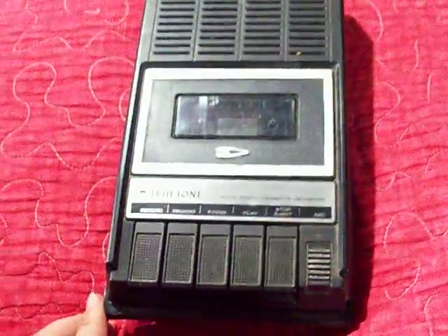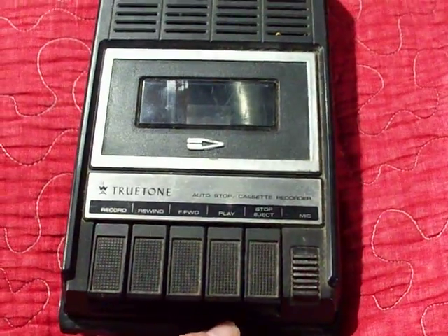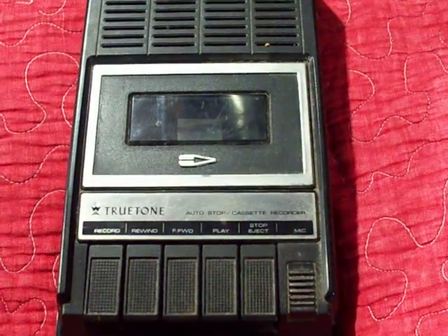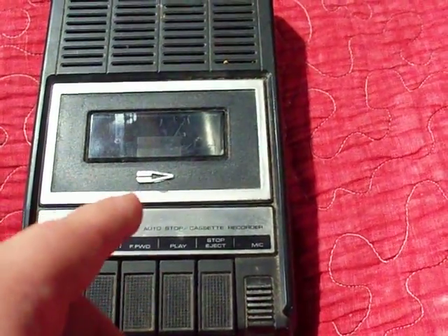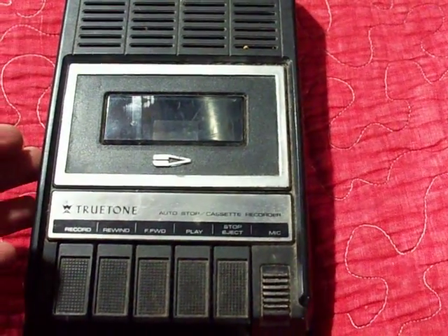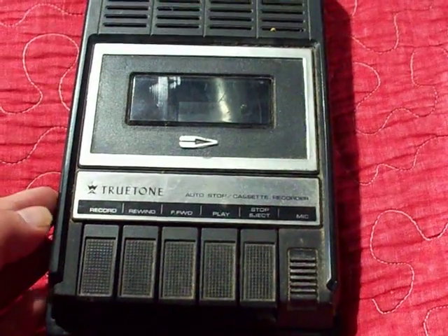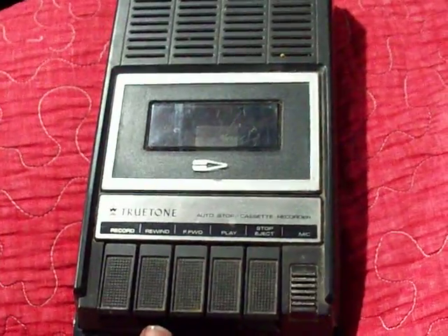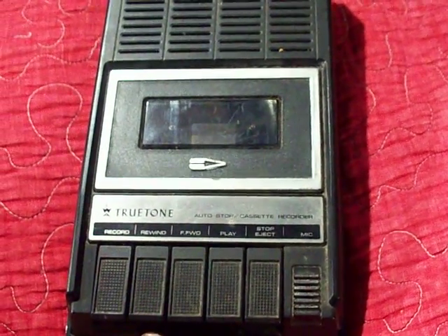This cassette recorder is a little weird — it will sometimes record and sometimes not. It's picky. Sometimes it will stop recording in the middle of a recording but continue to run. It is an internal issue with the record chipboard inside. But when it does record, it does good quality recording — I'm going to assume DC bias.